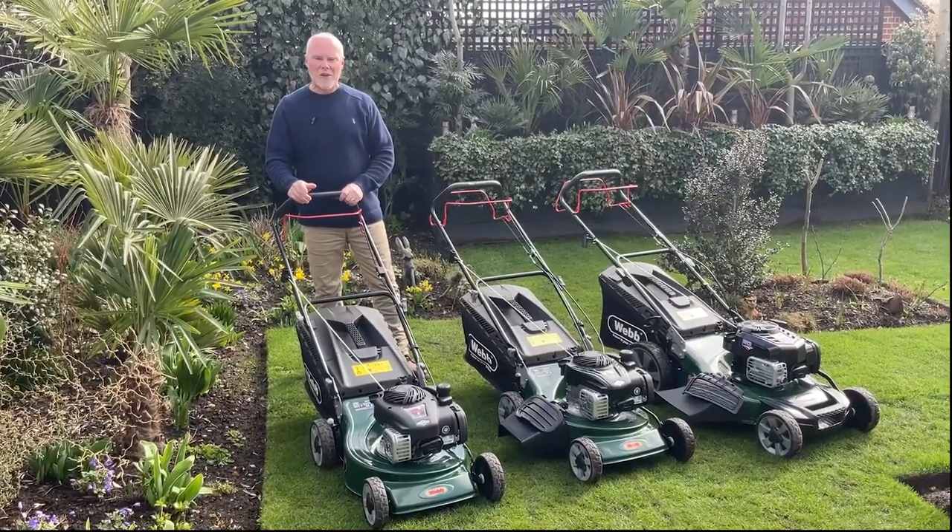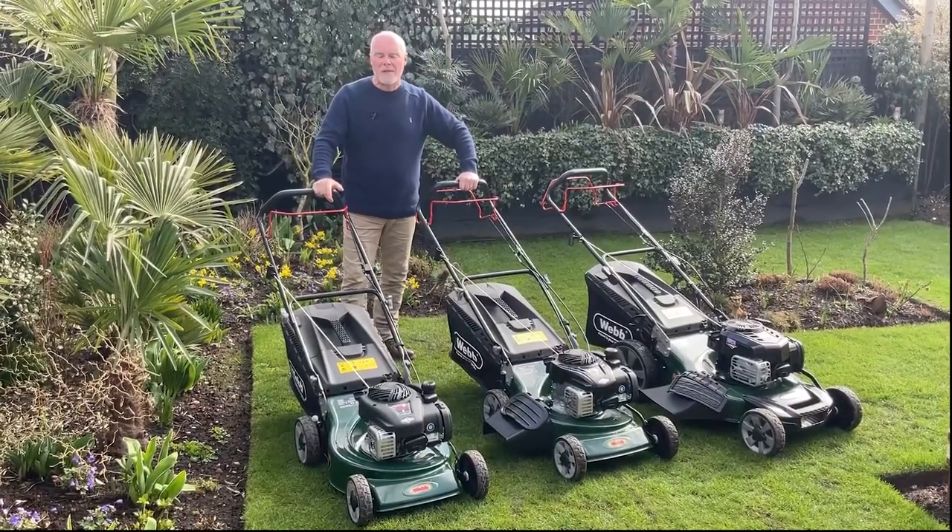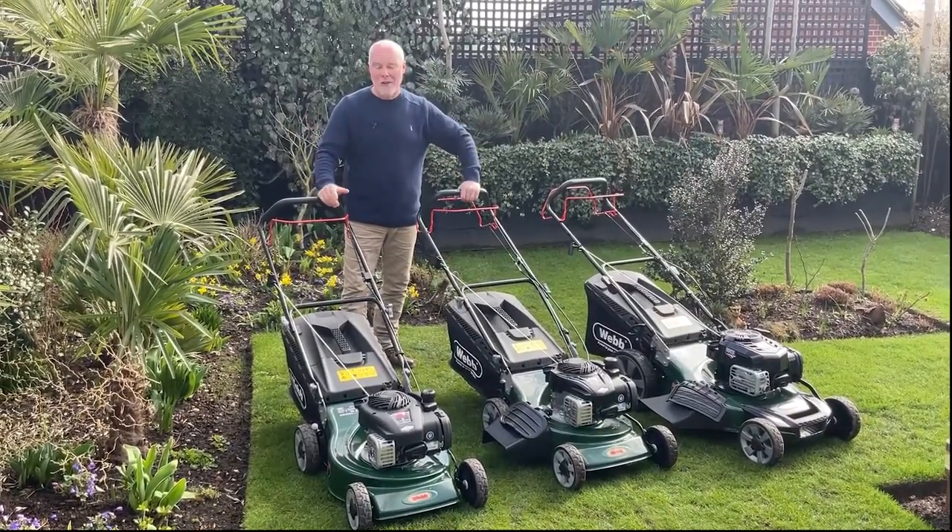So this spring, spoil yourself with one of our Webb Supreme range mowers and make cutting the lawn a pure joy this summer.